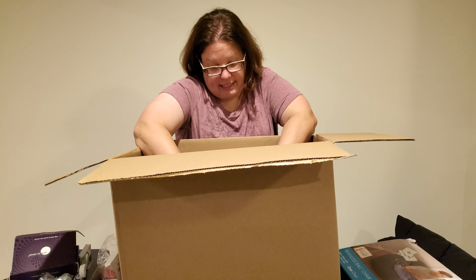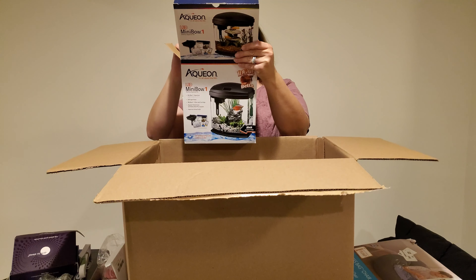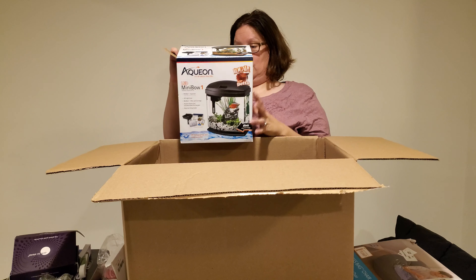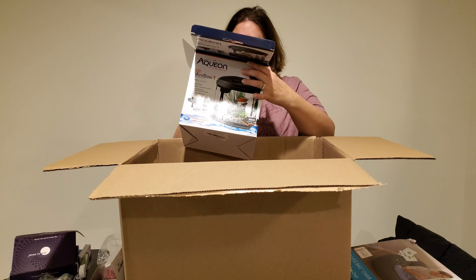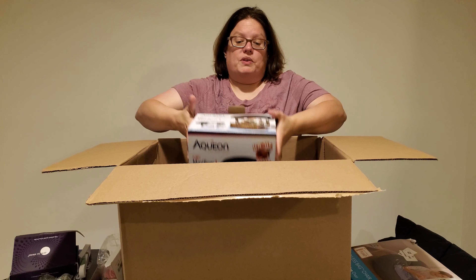The last item in this box is an Aquion LED mini bowl. It seems to be like a little fish tank — you can kind of see in there. I think it's all in there. Probably, again, if it works, 10 bucks on it. I don't know how much fish tank things go for.